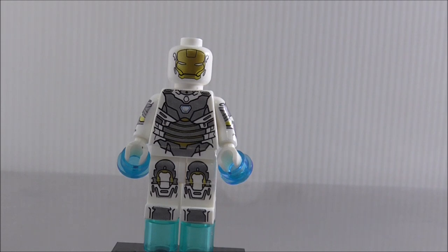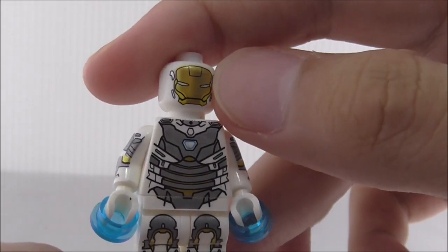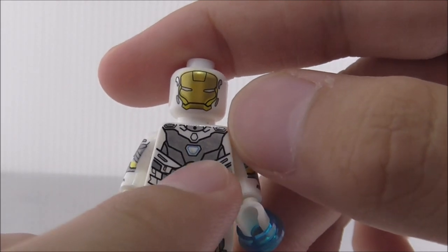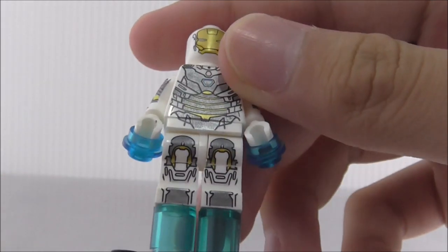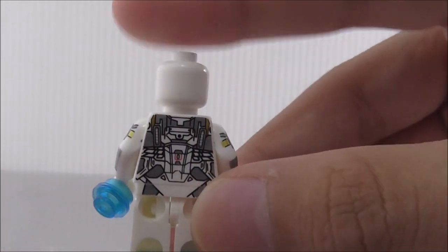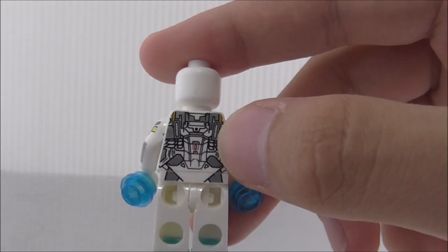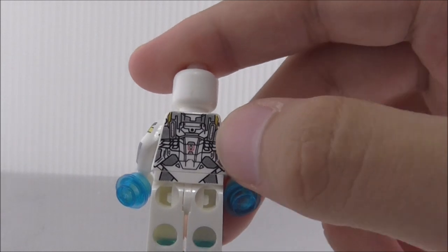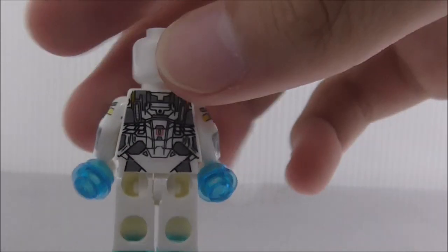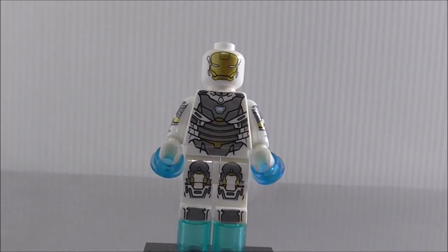The fourth figure is Mark 39 Gemini, a space suit for Iron Man. The head printing looks great with gold and detailed eyes. The torso has a unique arc reactor shape, and the leg printing is nice too. The side arm printing shows some armor detail. The back features what looks like jetpacks — thrusters for the spacesuit. It's pretty detailed and one of my favorite figures in the set.